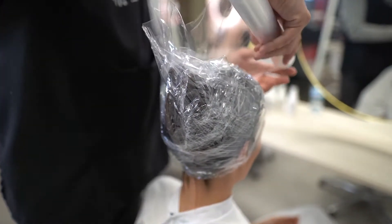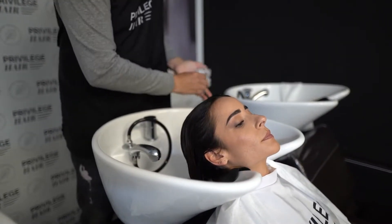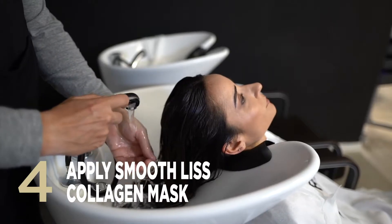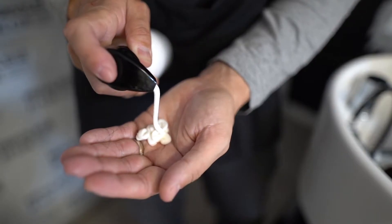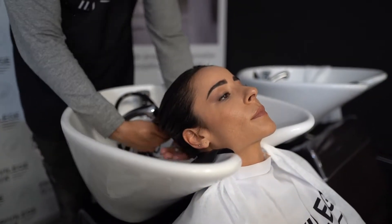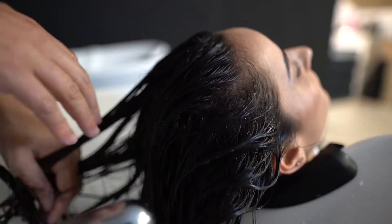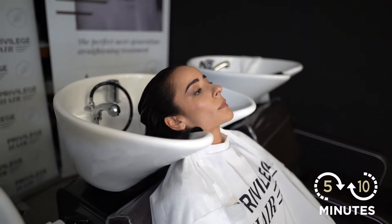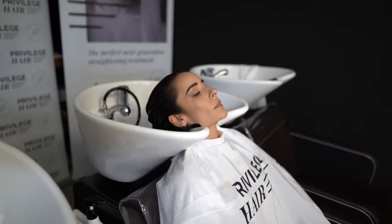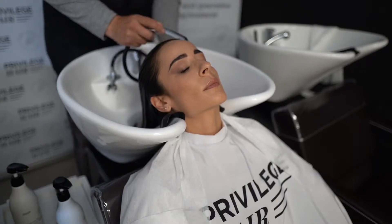After this time, do not rinse Smooth Liz lotion. Wet the hair and apply Smooth Liz collagen mask in sections, massaging and combing for better product penetration. This will add body to the hair fibre, making it easier to comb and straighten the hair. It's very important you don't use shampoo at this stage, as this would end the process.